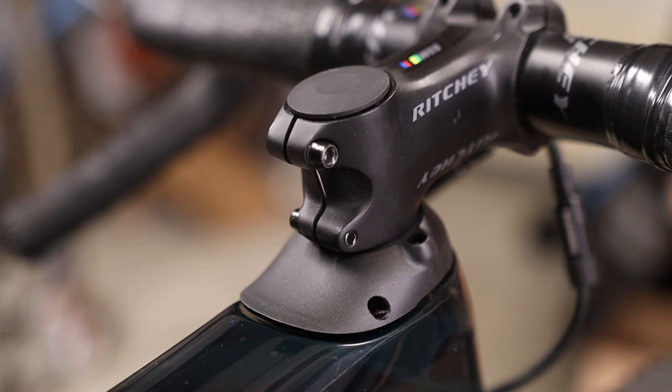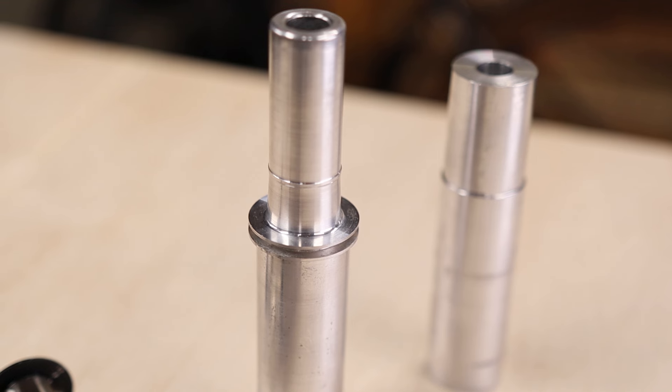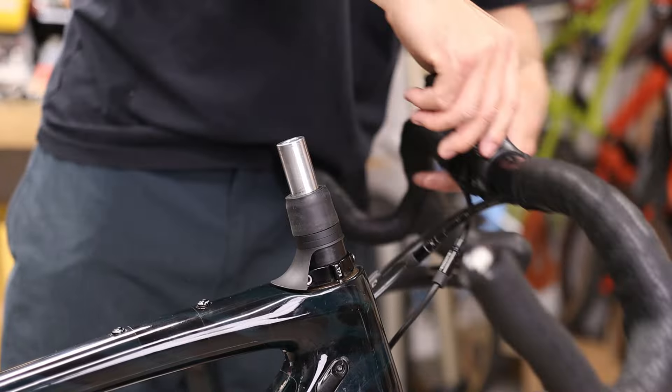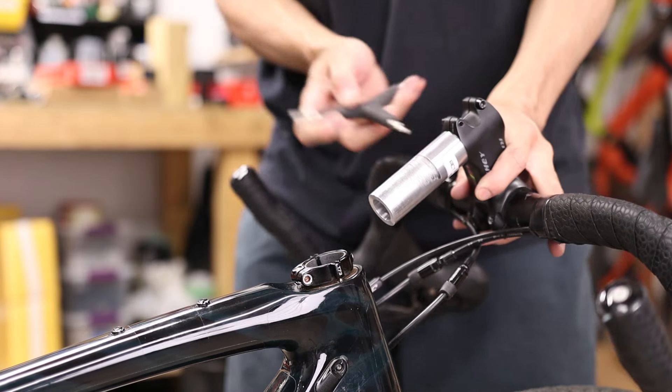However, since releasing the original FSD kit, we've received dozens of messages asking if the rigid cartridges can somehow be cut to lower the stem, or if we plan to develop a version of the FSD that allows the handlebars to be lowered or slammed. The original FSD kit is designed to be a direct replacement to the Future Shock and it can't be cut or lowered, but after a few iterations and some third-party lab testing, we now have the FSD Slammer kit available.